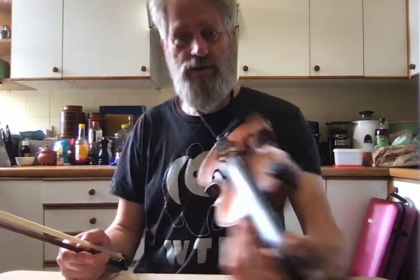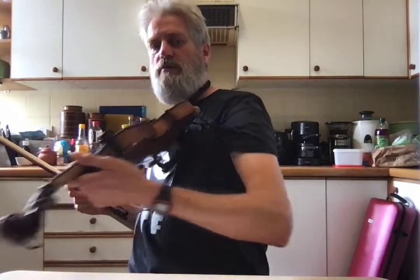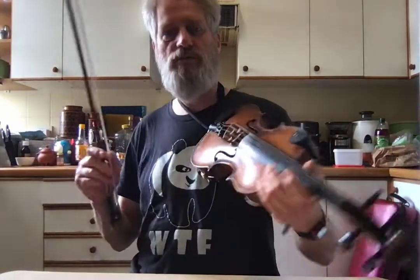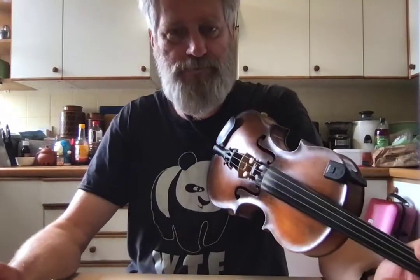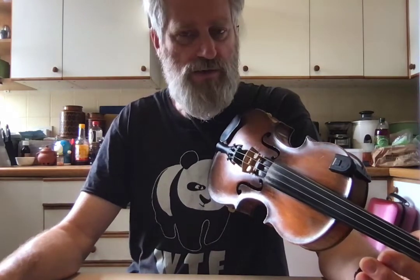I've been asked often how the strings on my fiddle work, which I use to hold it onto my shoulder so I can play in an unrestricted way. So I'm going to make a little video so I don't have to keep answering the question over and over.